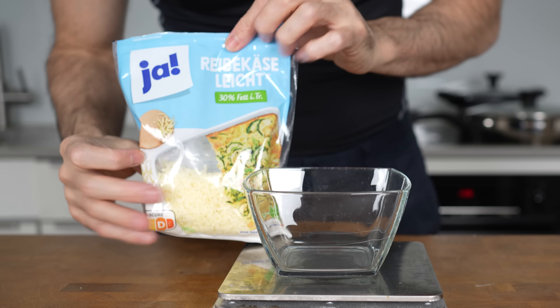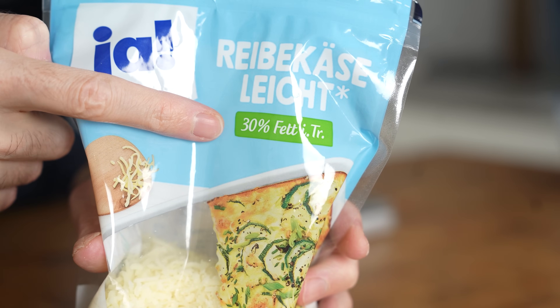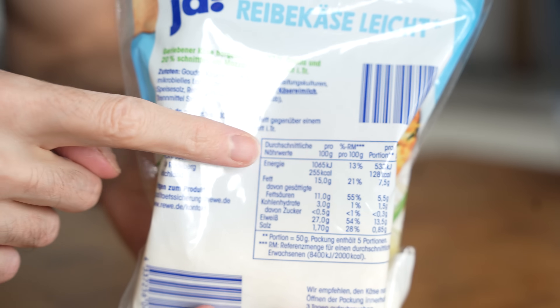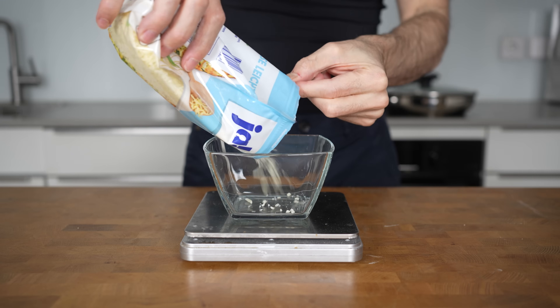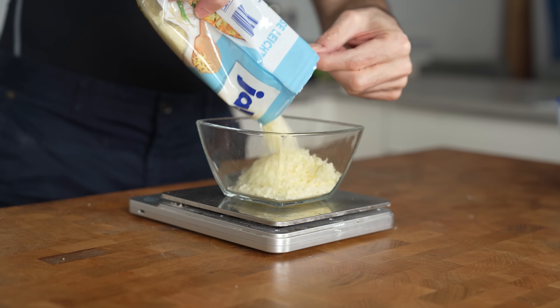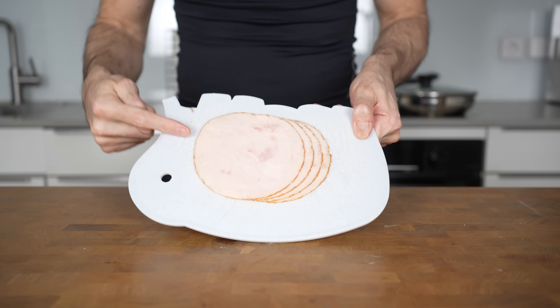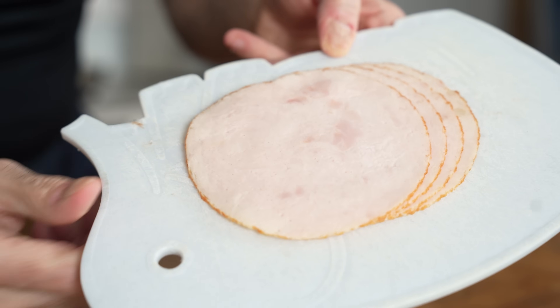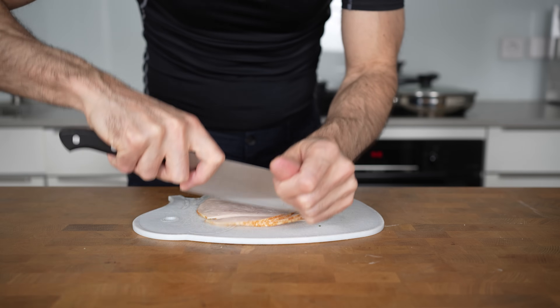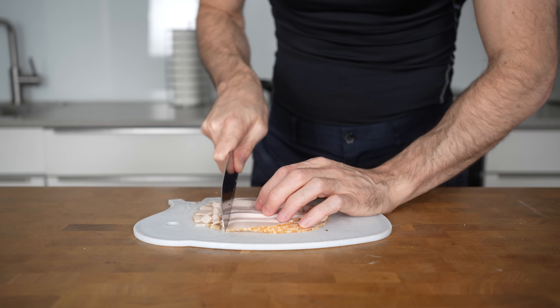The next thing to prepare is shredded cheese. I have a fat-reduced combination of gouda and mozzarella — this has 30% fat, while regular cheese has 45%. By choosing a fat-reduced cheese you can save over 100 calories. Measure out 100 grams. Then prepare any kind of deli meat — I like to use chicken, which is a very good protein source with about 100 calories and 20 grams of protein. You need about 60 grams of meat for this recipe.